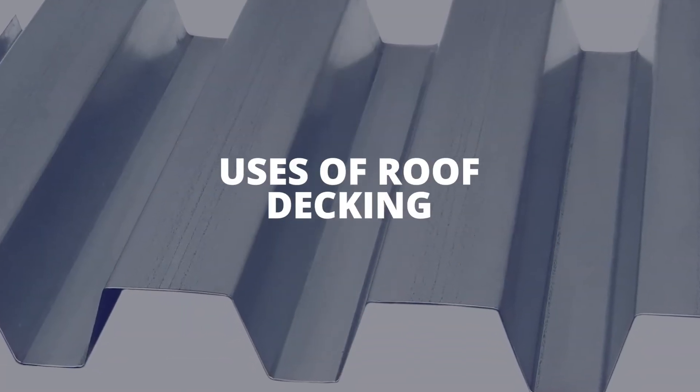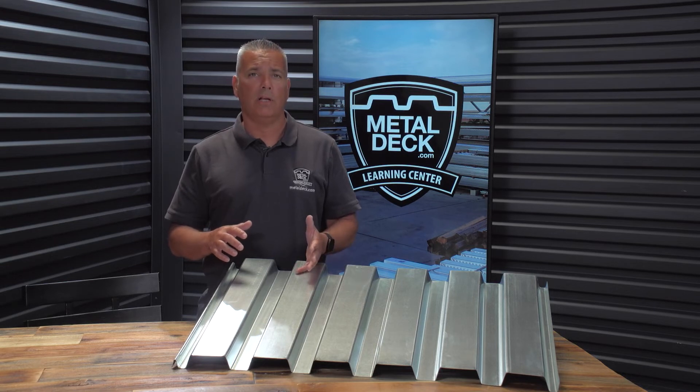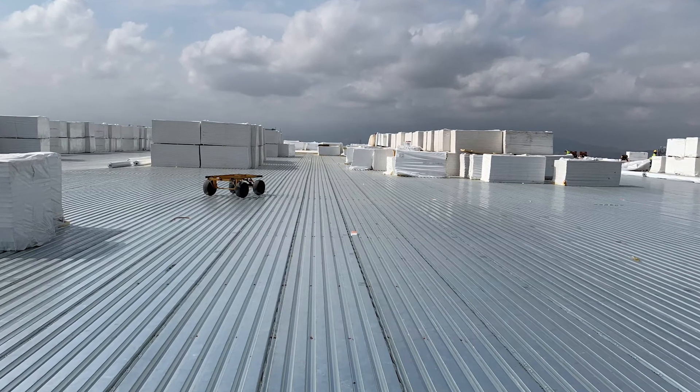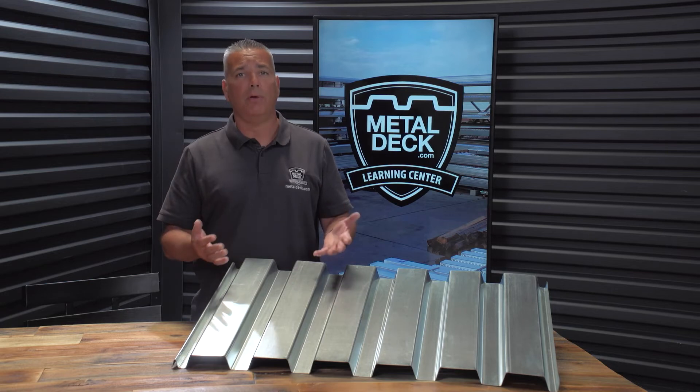The primary use of a metal roof deck is in a commercial building. You'll set this down over your steel I-beams, and then on top of this you'll put a rigid board insulation. And then on top of the rigid board insulation you'll put a built-up roof.